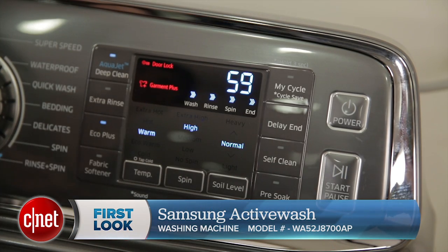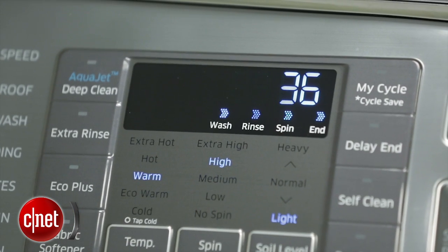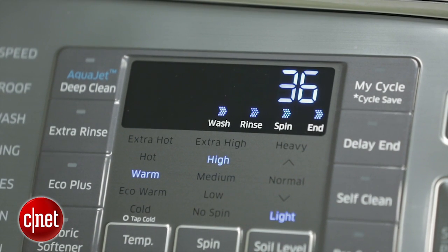In addition to that, it also has a bedding mode and a super speed technology that claims to be able to wash your clothes in just 36 minutes.